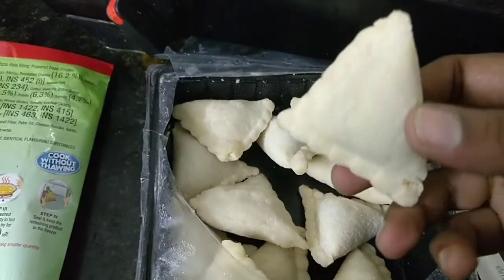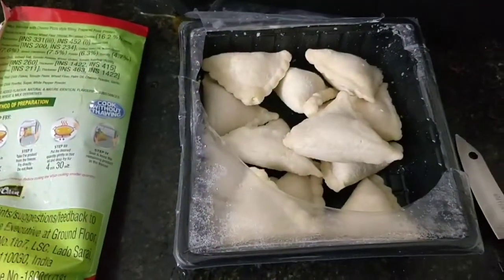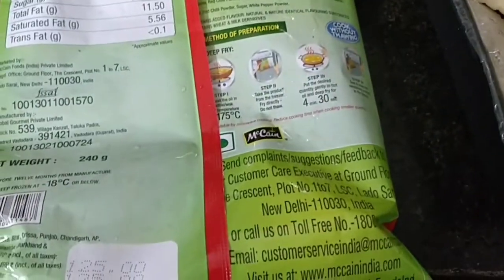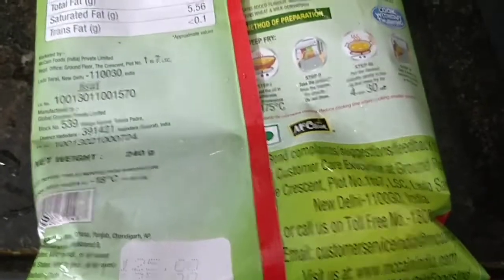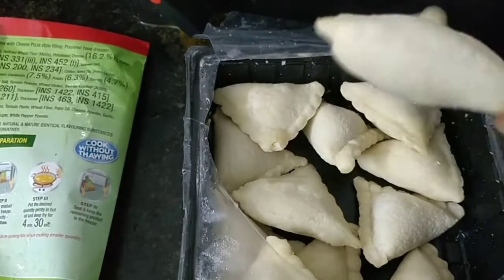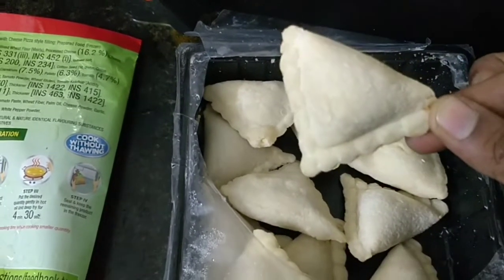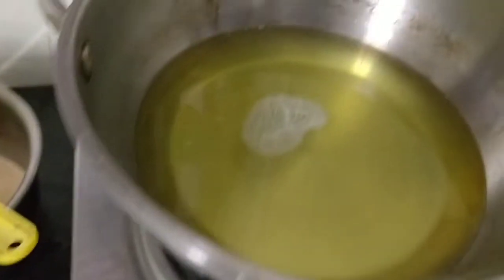This is a frozen food, so we have to store it in the freezer. One samosa is about 10 rupees. But this is a very thin size.